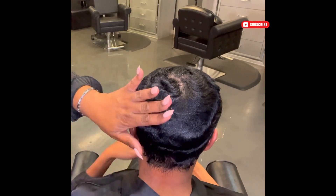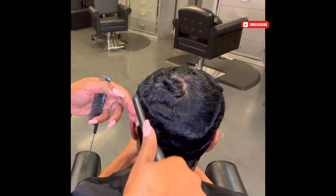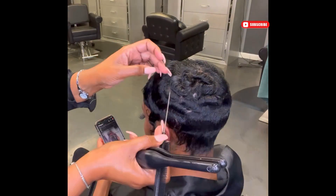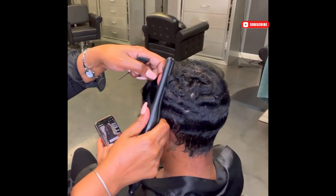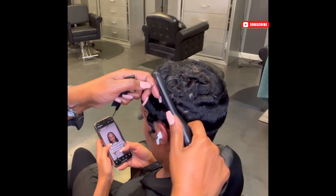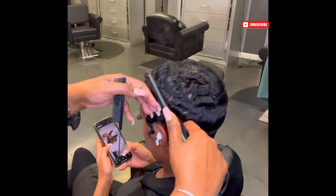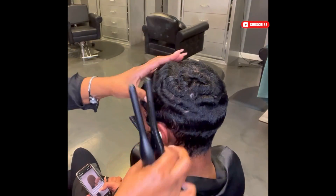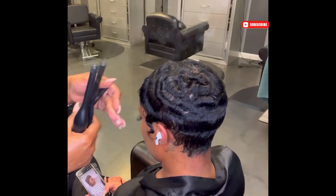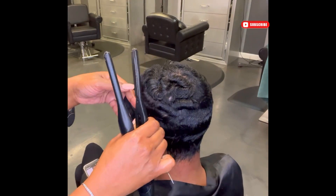As you see here, I'm just going through with my tool and curling the waves in the direction that the wave mold is going, because my client prefers to wear this style super flat. Now if I wanted to give it a little bit more volume, I would take my curl in the opposite direction that the finger wave is laying in — that gives it a little more lift from the root.